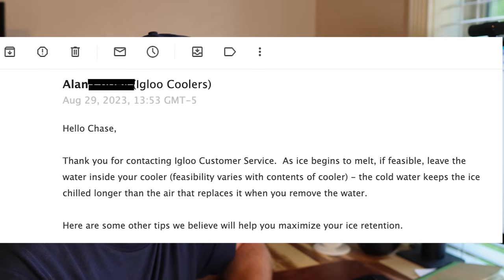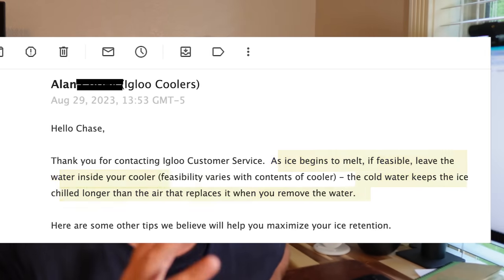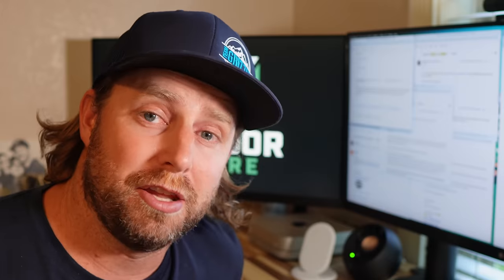Another reputable cooler brand, Igloo, said: "As ice begins to melt, if feasible, leave the water inside your cooler. The cold water keeps the ice chilled longer than the air that replaces it when you remove the water." The thinking is that air heats and cools faster than water, so removing the water introduces more air which is more susceptible to heating up quickly — potentially melting ice faster. The Orion Core cooler, which won my previous ice retention challenge, also said: "The water acts as insulation, so we recommend letting most of the water stay in the cooler instead of draining."